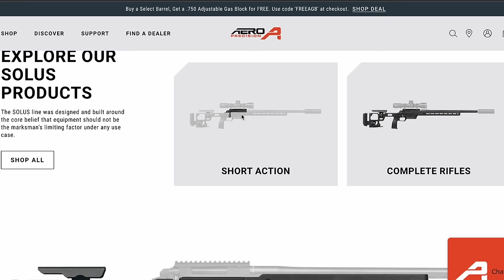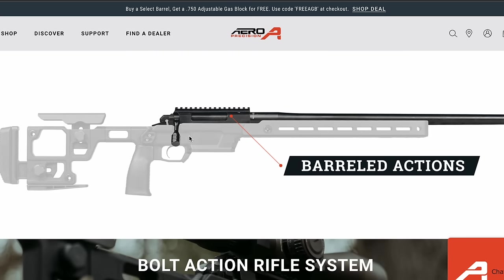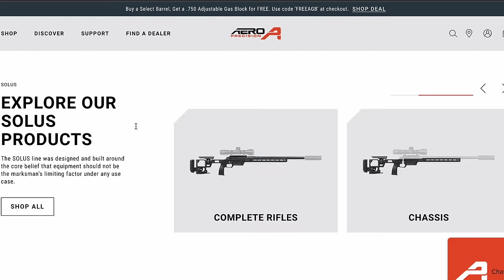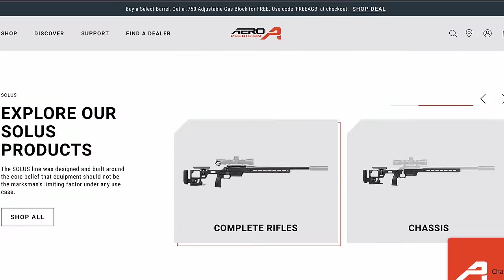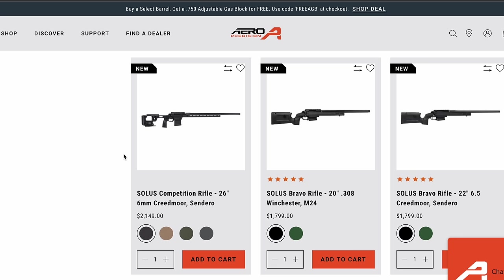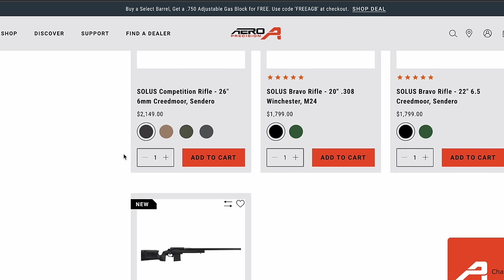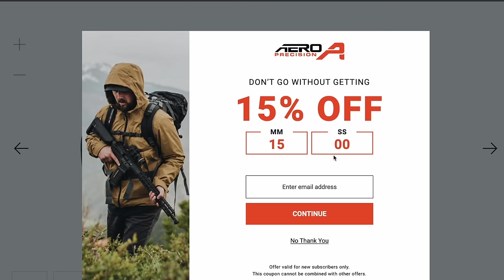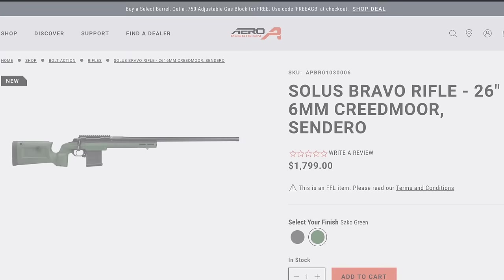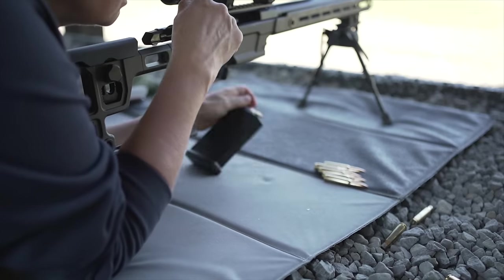If the idea of building an action makes your butt cheeks sweat with anxiety, you can just buy a barreled action for a couple hundred dollars more, starting at $1,149 MSRP. And if you want the 'do nothing but charge your credit card' package, you can get a complete rifle out of the box — the cheapest option starts at $1,799 MSRP. My pick would be the 6.5 Creedmoor with the Kinetic Research Group Bravo chassis in Saco Green and just be done with it.